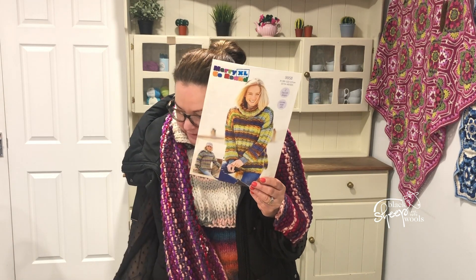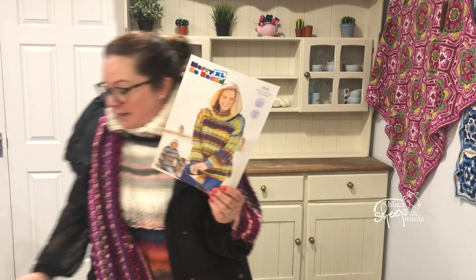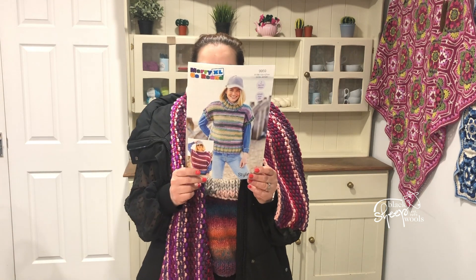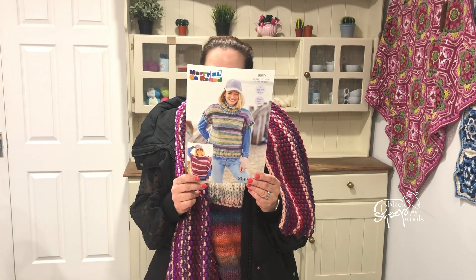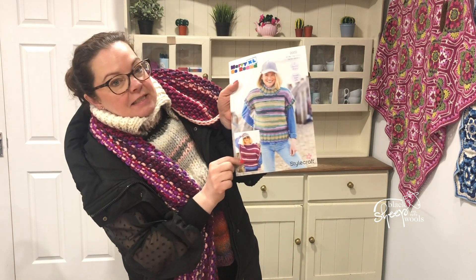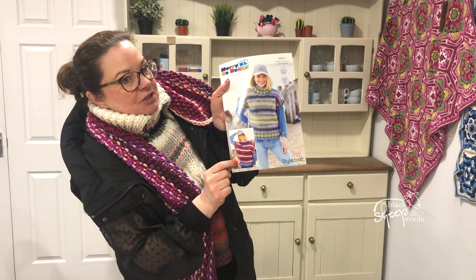And then an adult's jumper, 9958. And — excuse me — because I've popped one over here: this fabulous tank top. I'm going to be making this tank top; this is 9959. I like the one with the big sleeves, so I'm going to be making that one very, very shortly.